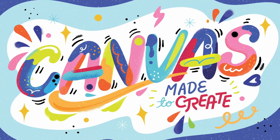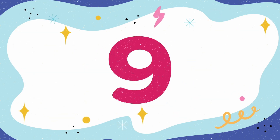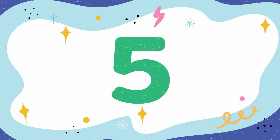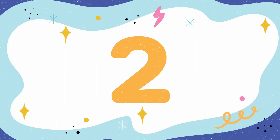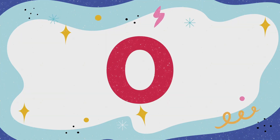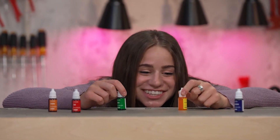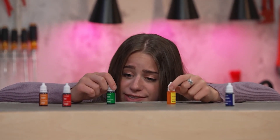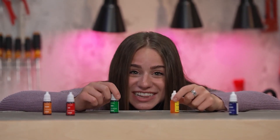Yellow is such a happy color. Green, don't be jealous of how happy yellow is — you're just as awesome. Welcome to Story Lab. This week, we're talking about creativity while we take a look at the story of a prisoner who used what God gave him to solve a huge problem.